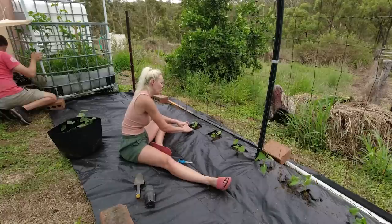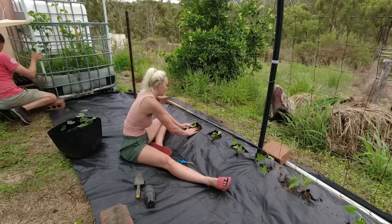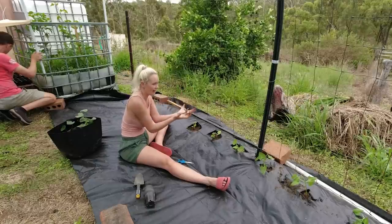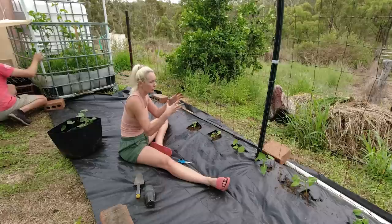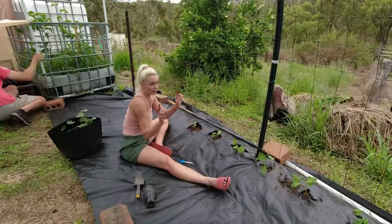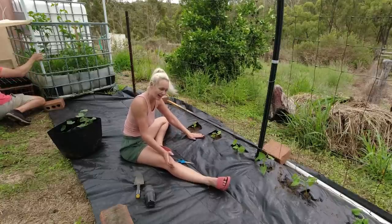Guys, comment below what your favourite vegetable is. And have you guys ever tried spaghetti squash? Do you even know what that is? I'll put a picture up so you can see what it is. I remember as a little kid my mum used to make it and you scoop it out of its shell and it's like really really thin spaghetti. She used to cook it and then add butter and oh my god it's so good, you have to try it. And I haven't seen it in the shops for years because I guess it just sort of went out of fashion and no one used to buy it. And we found spaghetti squash seeds so I'm excited to grow them and try them again and see if I actually still like them.